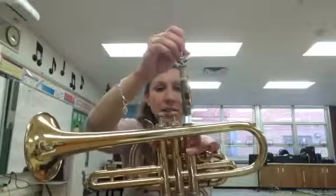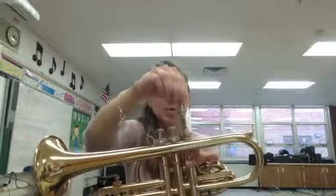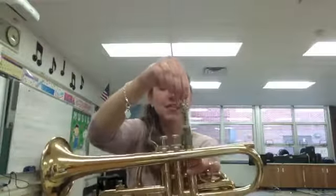Then I'm going to very lightly put my valve back in and twist it around. Move it up and down very, very gently, because we can bend this — if we push it in and rock it, it will get bent. So we want to be very gentle to get the oil all around in there.